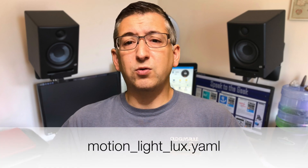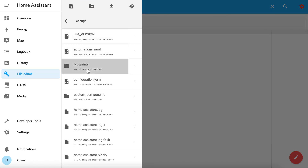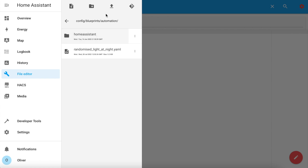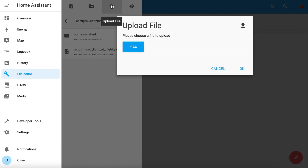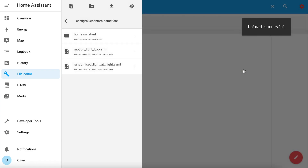Start by copying and pasting my Blueprint YAML code from my website — the link will be in the description. Save it to a file called motionlightlux.yaml, then upload the file to your Blueprints Automations folder. I'm using the File Editor add-on for simplicity here. Just navigate to the Blueprints folder and Automation, click on the Upload File button, choose your file, and click OK.